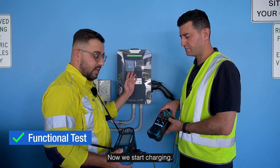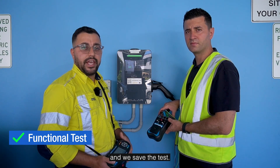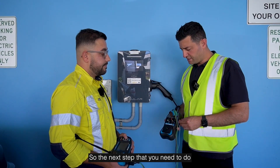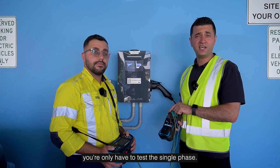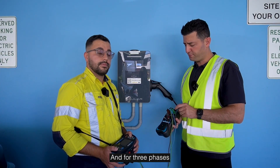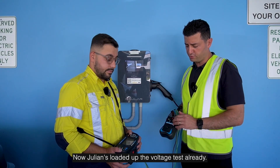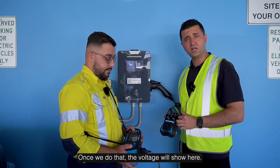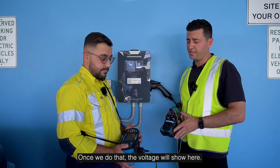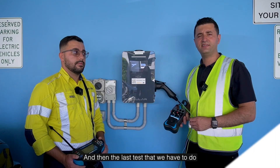We start charging and can checklist all the options, then save the test. The next step is to test the voltage. With a single-phase charger you only have to test the single phase, and for three-phase you need to test all three phases. Julian's loaded up the voltage tester and we simply move this to the on position. The voltage will show, and we need to ensure there's an appropriate voltage — that's a pass.